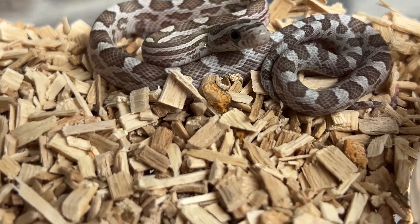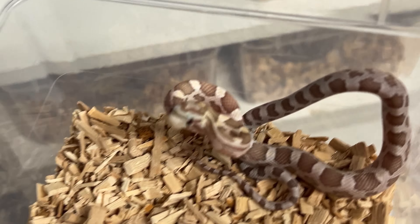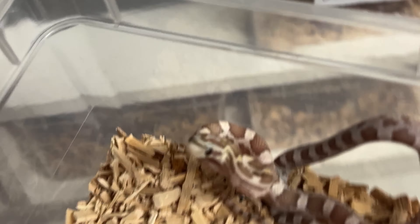Male number one, male number two — it's really heavy on males, which is a downside if you'd like a cool pair. Male number three, male number four — they all look like they want to jump! There's also quite a bit of yellow in the neck on some of them.